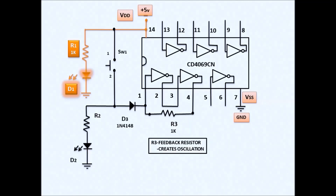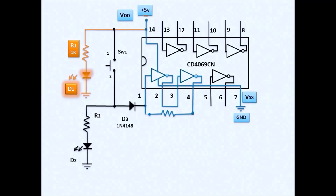R3 is the feedback resistor. The output of inverter 2 through pin 4 is connected back to pin 1 by feedback resistor R3, which is 1 kilo-ohm — an arbitrary value selected to create oscillation. By applying the voltage supply to the inverter, it creates oscillation; the internal noise is amplified. So we have oscillation because of the R3 1K feedback resistor.